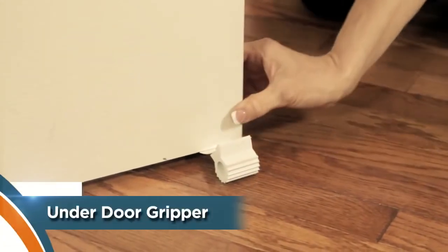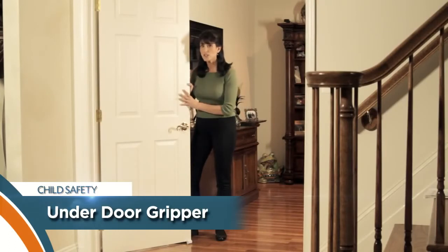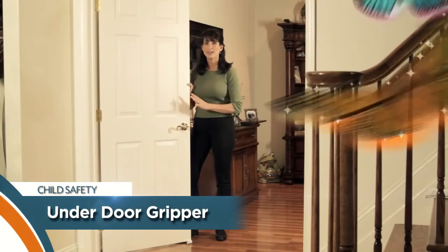It works great on everything from carpet, cork, lino, tile, and floorboards. And by preventing children from slamming the door, it helps avoid injury.